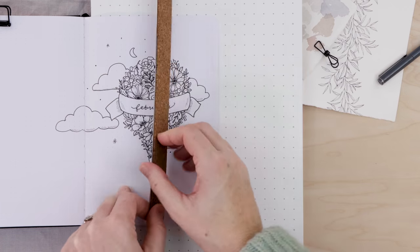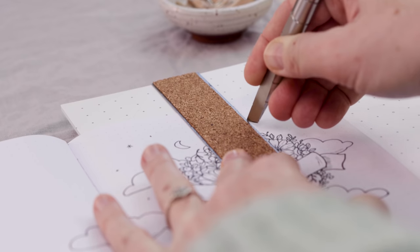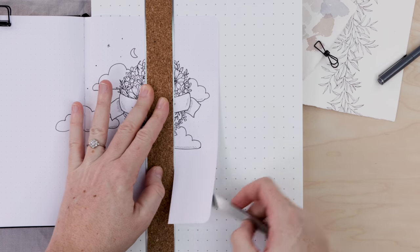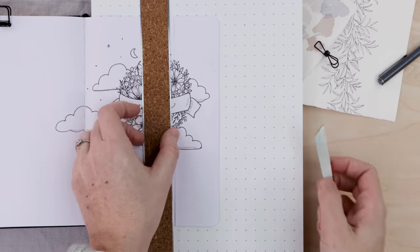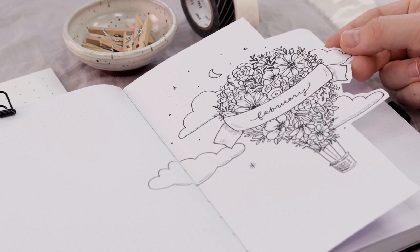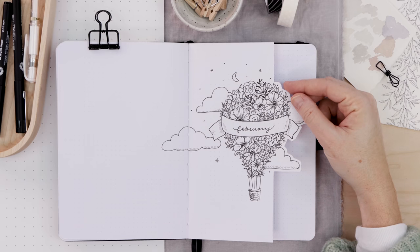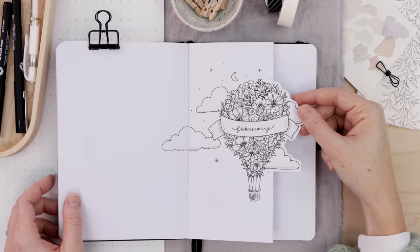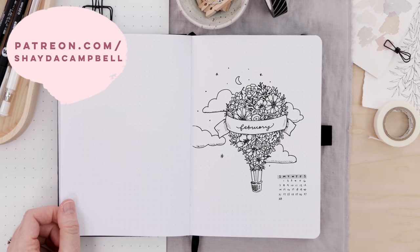Slide a cutting mat underneath that page, grab a ruler and a paper knife, and just cut along the straight edge. Then carefully go along the not-so-straight parts — that gets really tedious, so I'm not showing that on camera, but that's what it looks like all done. I'm so happy with this cover page. Just a friendly reminder: you can print my cover page on Patreon. All the bonus content is available there starting at two bucks a month. It's a great way to support the channel, so check it out.